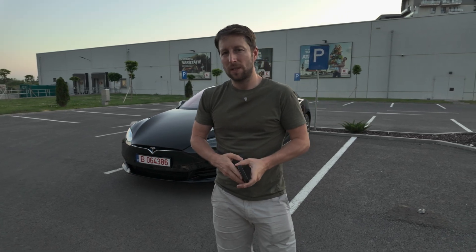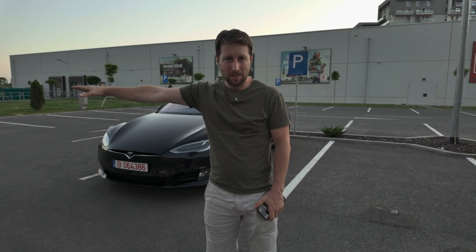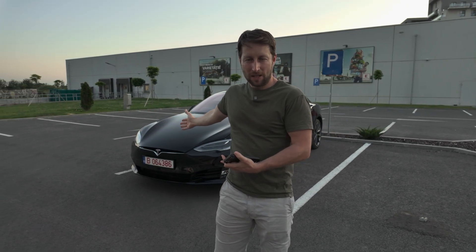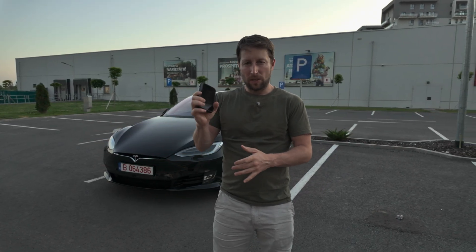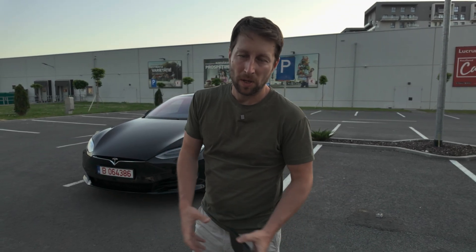In order to use the summon function - actual summon is not available in Europe due to EU regulation. The EU doesn't allow Tesla to move the car longer distances without someone inside, so it's called full self-driving supervised in Europe - you have to have your hands on the steering wheel. In the US some states already let the car drive itself, but in Europe that's not working. You can only move the car in a parking lot via the app, and only for six meters.